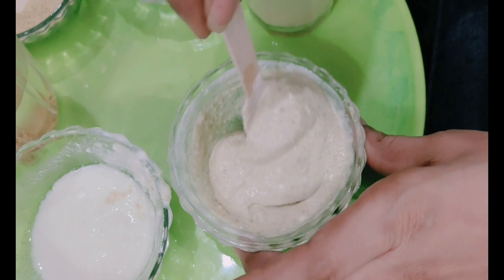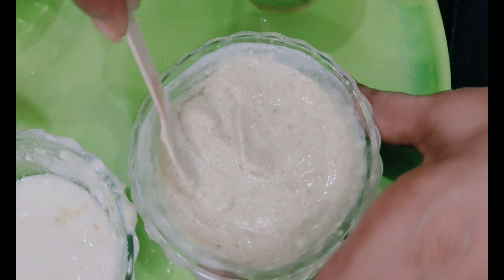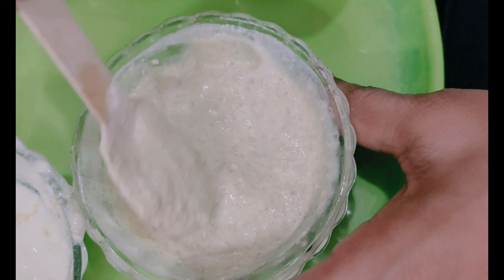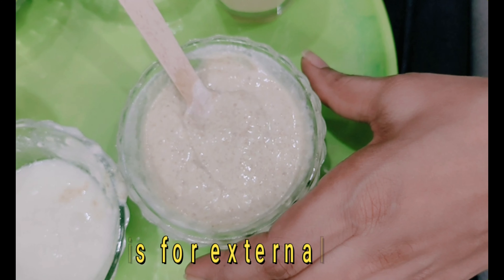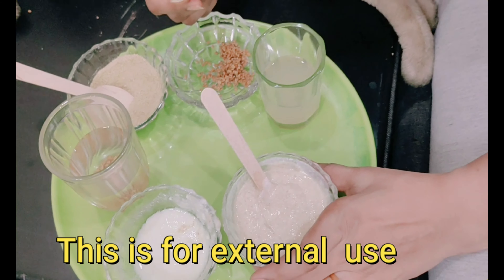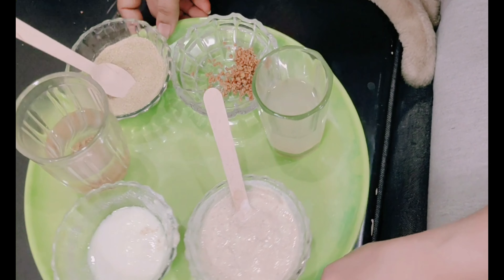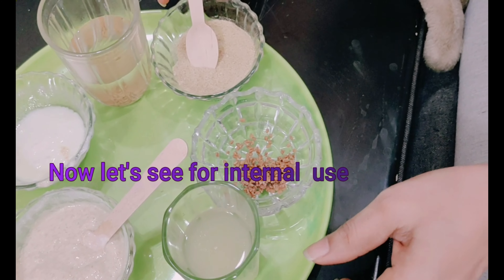If you use this paste weekly once or twice, you will get hair growth and hair fall control. At the same time, those suffering from headaches or migraines — this paste will help cure those health problems too. That is the external use.